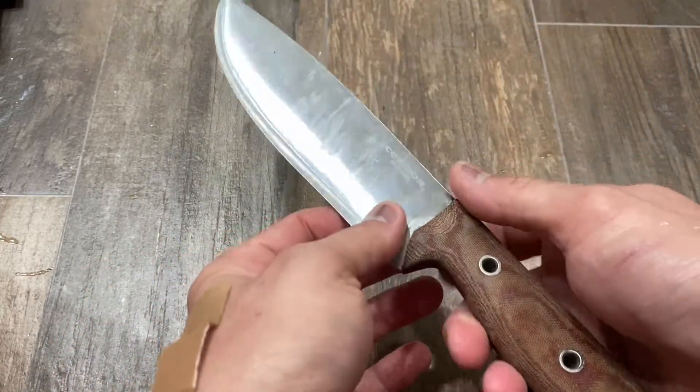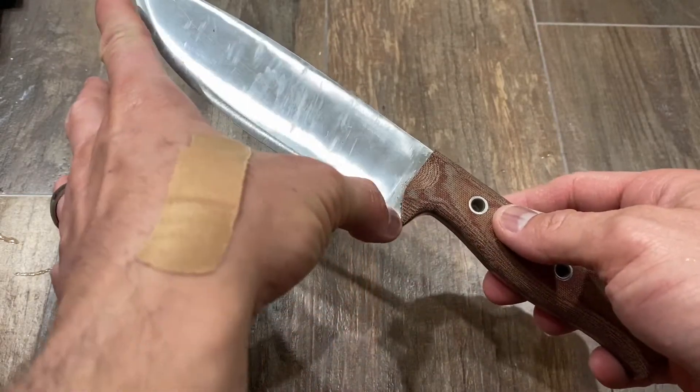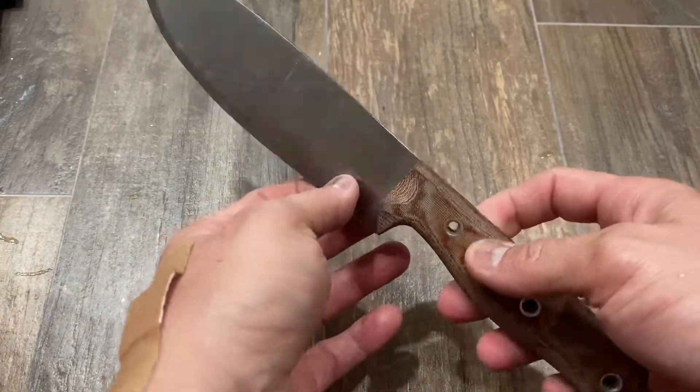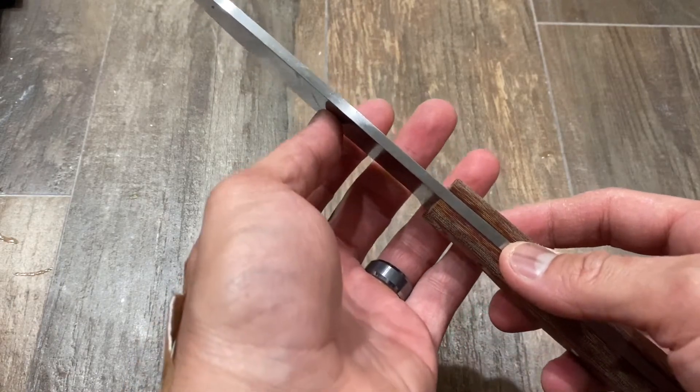Let's talk about some specs. We have 6.58 inches in length on the blade itself, which is 167 millimeters. The blade thickness is 0.18 inches, which is above 4.572 millimeters — a little bit stout.